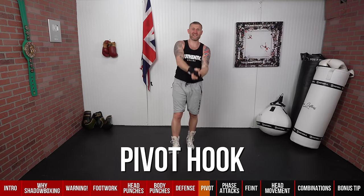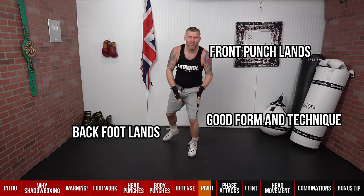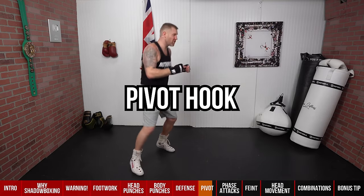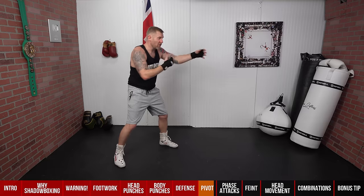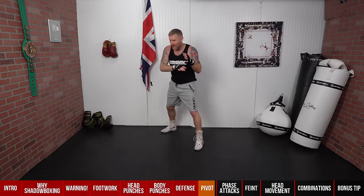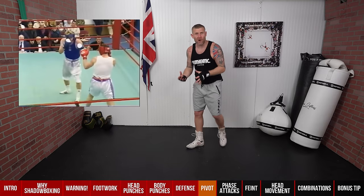Once you've learned the pivot, you can add in the pivot hook — one of the most advanced things you can learn in boxing. You're pivoting and throwing the lead hook at the same time, so as the back foot lands, the punch lands, and you're standing with good form, getting power into the punch, and breathing correctly. In shadow boxing, visualize a shorter opponent like a Mike Tyson coming forward — throw a one-two, pivot hook, and he's gone through the ropes. Here's a clip of me doing it.